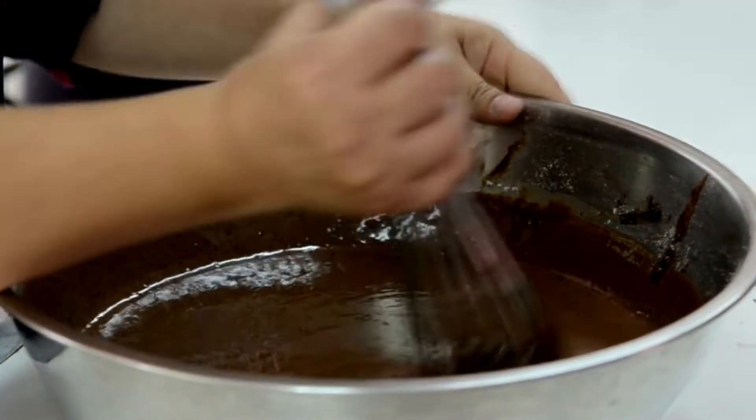Step 8: Let brownies cool completely in the pan before cutting into squares. Store in an airtight container in the refrigerator for up to 5 days.